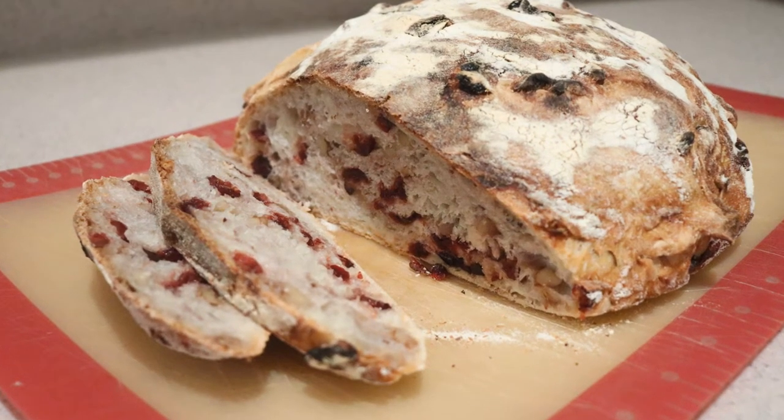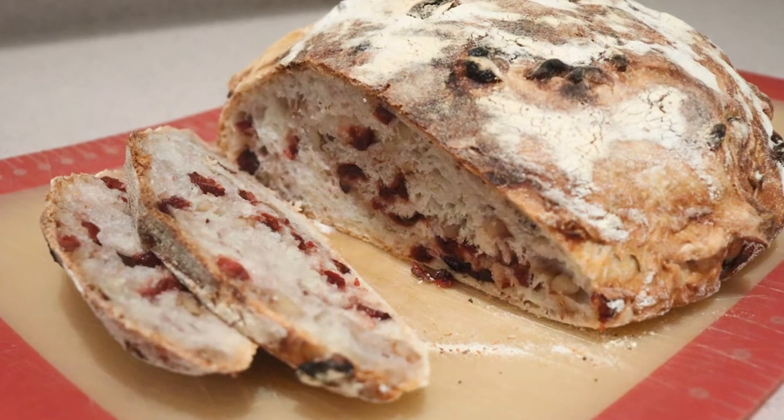And that's how to make a no-knead cranberry walnut bread. I hope you enjoyed this video, and if you did, give this video a like and check out my channel for many more videos. Subscribe for more to come — thanks for watching, and I'll see you next time.